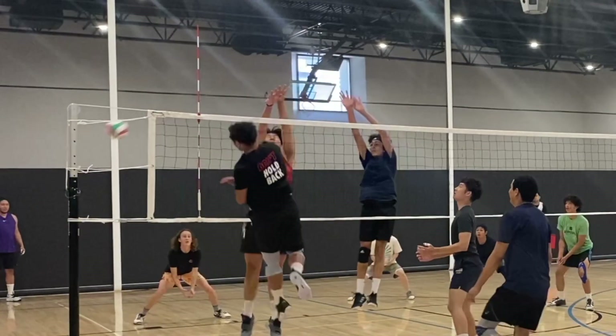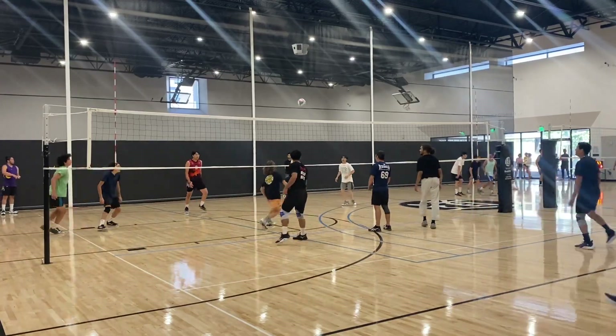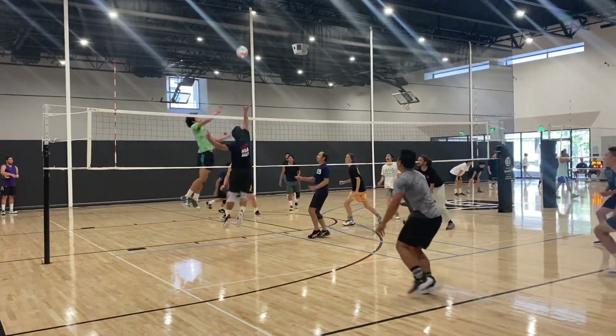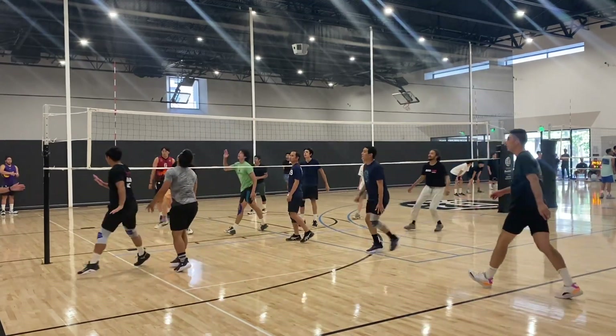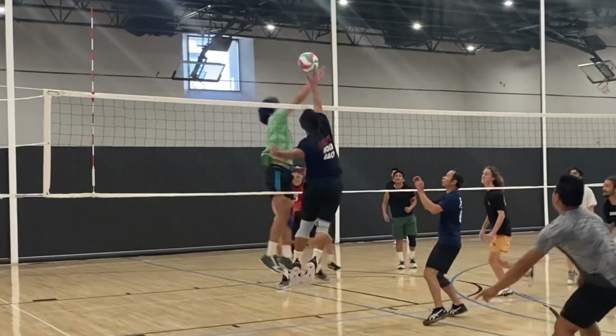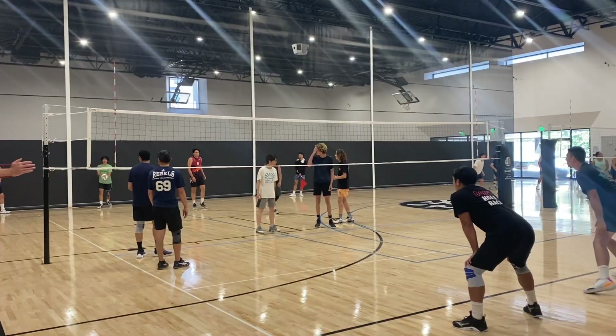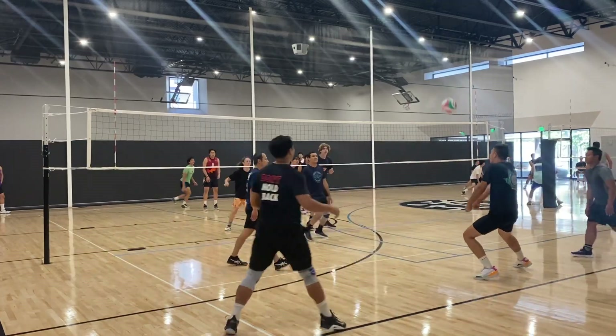Another thing about this tournament — I needed new shoes. The shoes I was using were the Mizuno Lightning C6s and they didn't have enough cushion for my feet due to my knee pain. So as you can see in this video I'm using both knee pads, and it's my first time wearing these shoes.